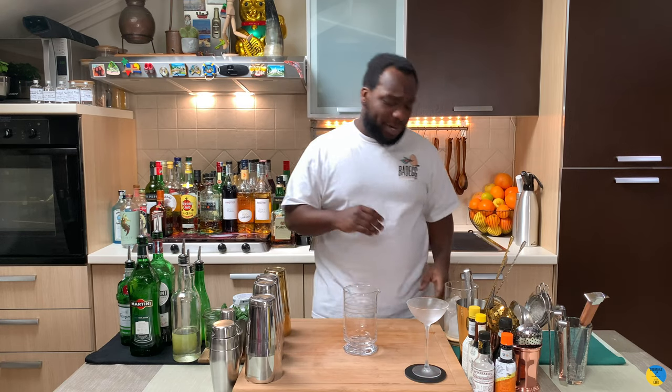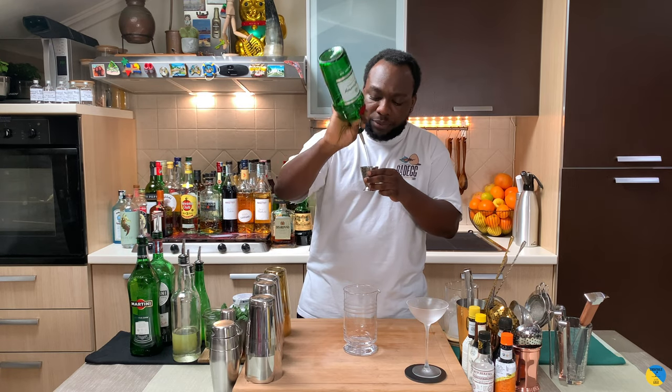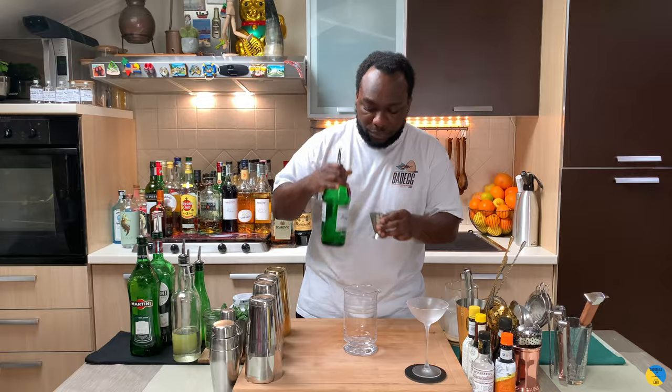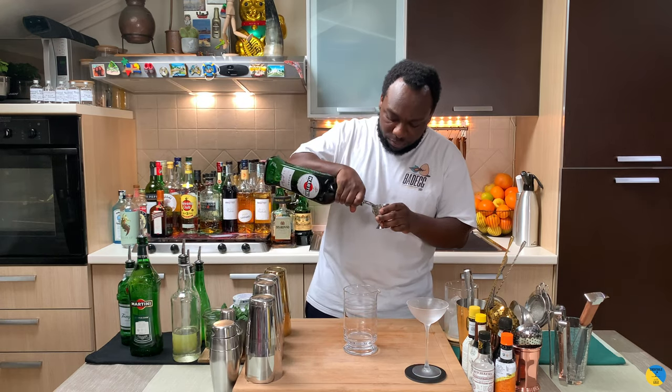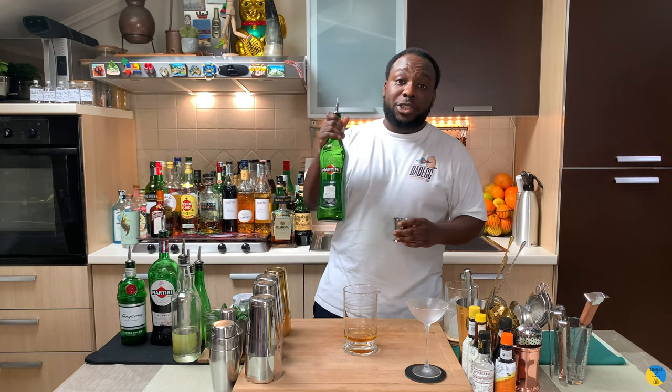Before we start guys, we are going to use a mixing glass or a tin. We are going to start with 75 ml of gin, then add 7.5 ml of sweet vermouth, and 7.5 ml of extra dry vermouth.